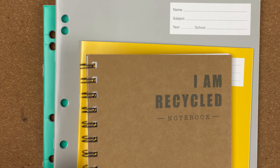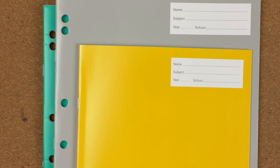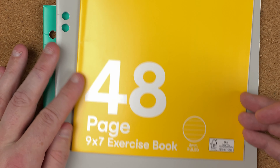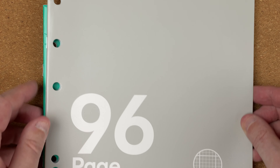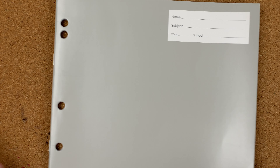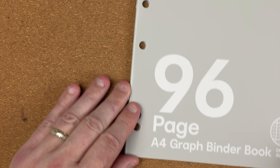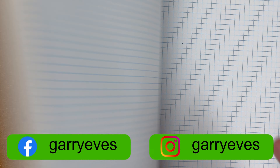The notepads I've got: this first one is an A5 notebook — it says 'I am recycled' — with lined paper. The next one is a 48-page 9x7 exercise book, again lined paper. We've then got a 64-page A4 binder book, again lined. And then we've got a 96-page A4 graph binder book with graph paper.